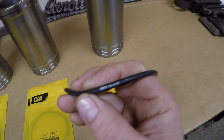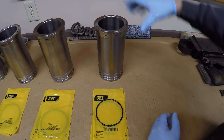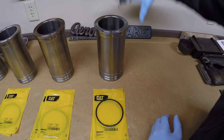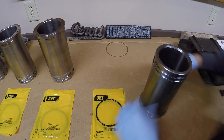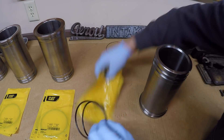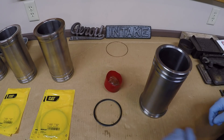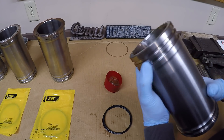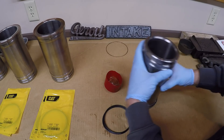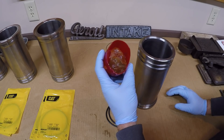The part number is 7B2125, and Cat authentic even has the 7B2125 marked on the O-rings themselves. So let's begin. I'll start with number one liner. Carefully get the upper copper seal off and set it back. Then get the lower rubber seals out of their packages. We have two grooves on the bottom of each liner, and each groove accepts one rubber seal.